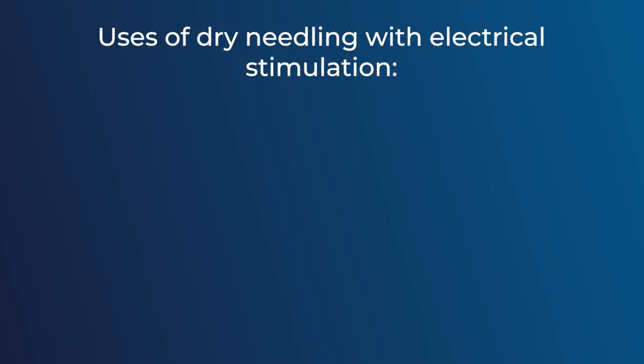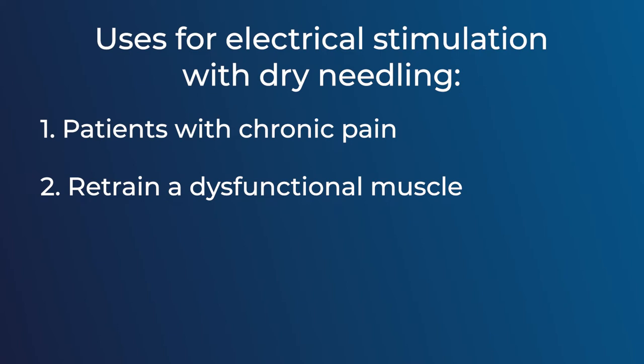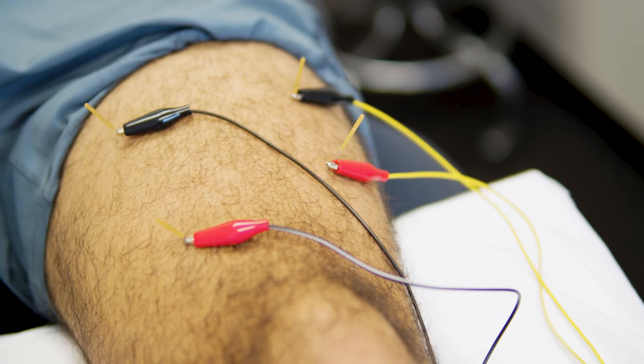Let's talk about uses of dry needling with electrical stimulation. The first use would be for patients who have chronic pain. If you have chronic pain, your muscles may be stuck in what we call a pain-spasm cycle. The second use would be to retrain a dysfunctional muscle. Some people may have a condition where their muscles don't contract how they would like. The use of electrical stimulation can elicit that muscle contraction even though you feel like you may not be able to, helping to retrain that muscle.